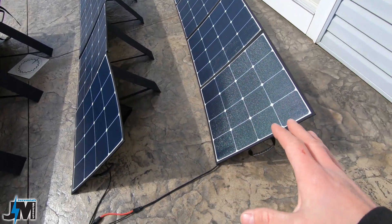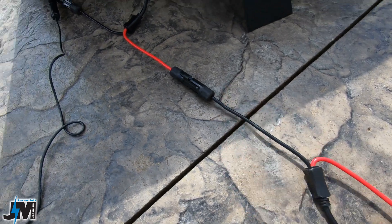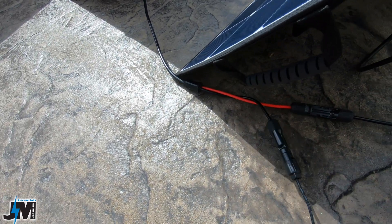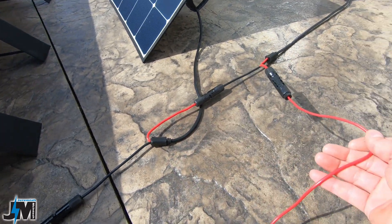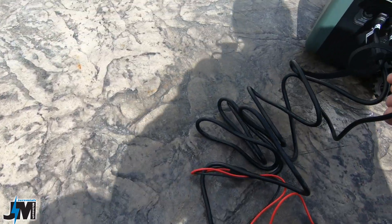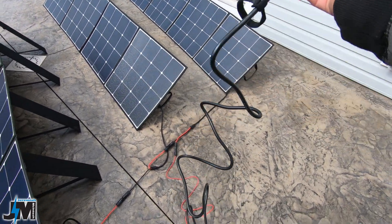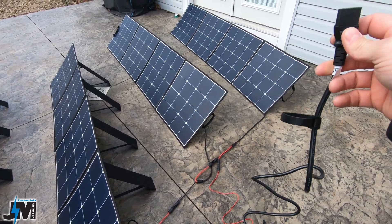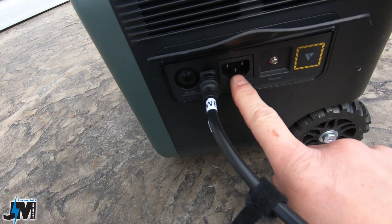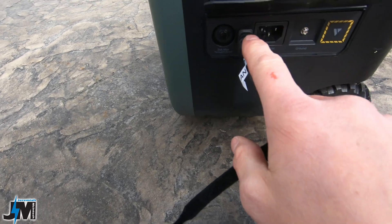To connect these in series, take the positive from each panel and connect it to the negative of the next panel, keep doing that down the line — positive to negative. At the end you'll have a free negative and a free positive from your first panel, and you connect those to that MC4-to-AC cable right here. I didn't see this cable on their website, but you could probably ask them for it. Do not do this with any other solar generators — this is the only unit I know of currently that you can put power into the AC input port. Your second input can be 12 to 60 volts into the XT60 port.